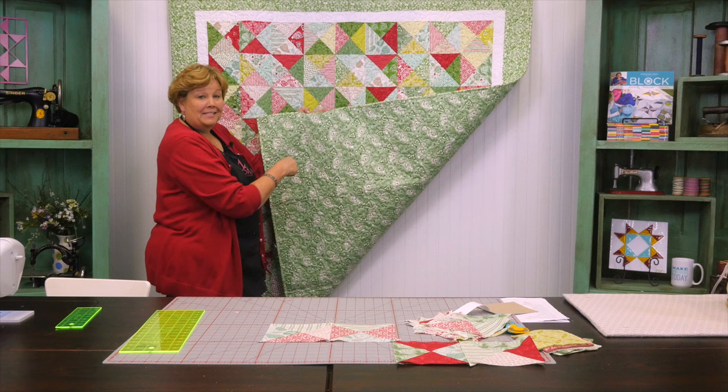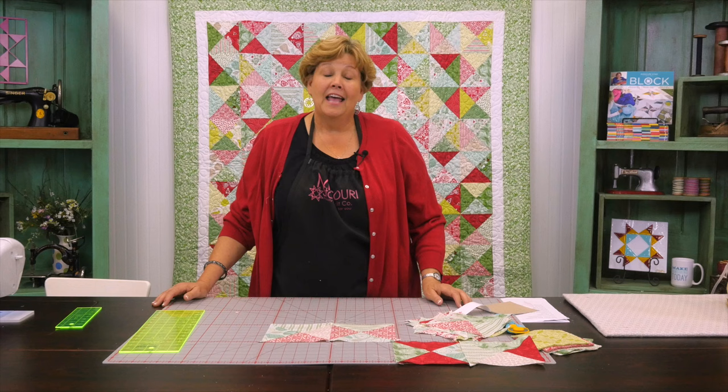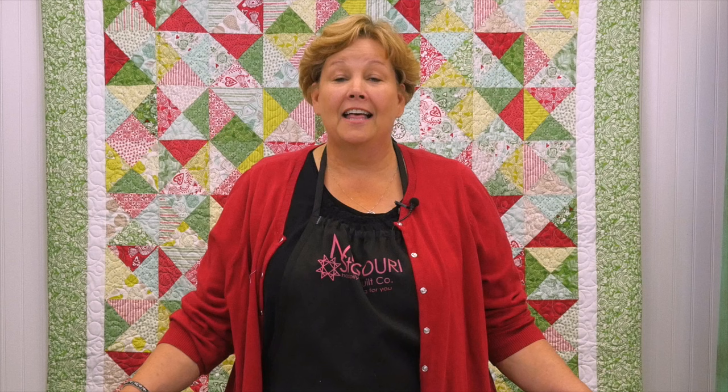Let's take a look at this back fabric. Isn't that pretty? This looks really Scandinavian to me with the birds — it's just really fun. For the backing you're going to need about 4½ yards. And it just makes a really fun, quick quilt. We hope you enjoyed this tutorial on the super duper easy hourglass from the MSQC.